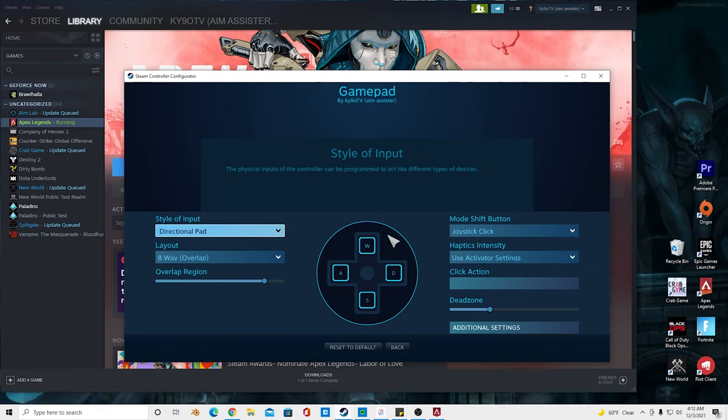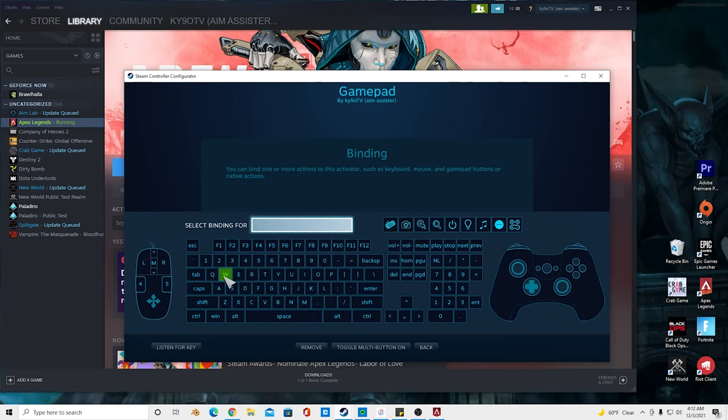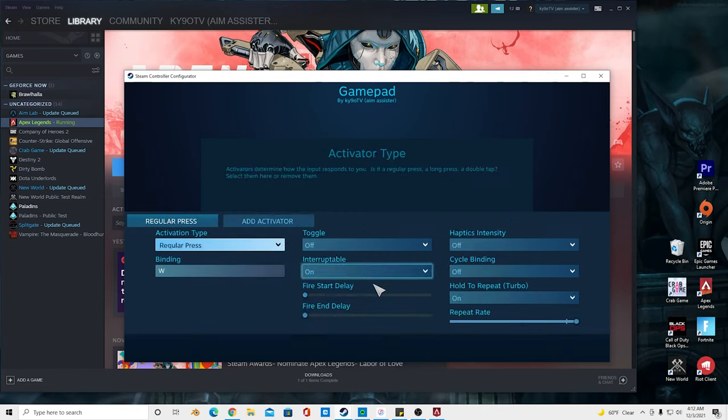You want to change that to directional pad. Once it's set to directional pad, you want to map it to W, A, S, and D. To do that, click the binding right here, then click W for up. Just do that with all of them — make them W, A, S, and D.